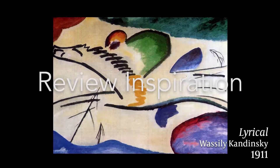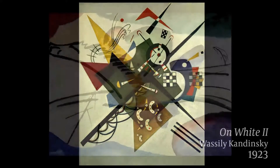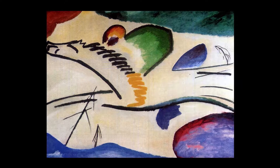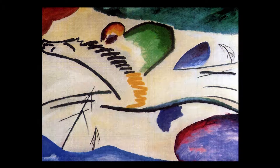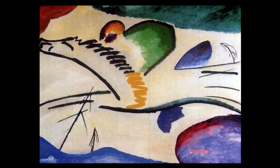Let's take a look at our art inspiration: Vasily Kandinsky's Lyrical from 1911 and his On White from 1923. The image of Lyrical is not a painting but a woodblock print. This is a technique that Kandinsky used where he carved out the image of the horse into a block of wood, put ink on the wood, and then pressed paper on the wood to create the image of the horse on the paper.